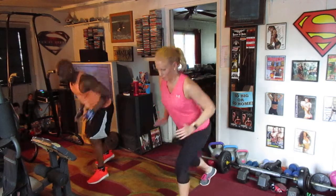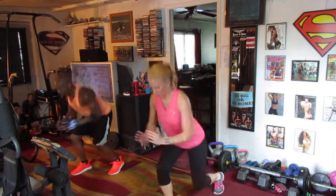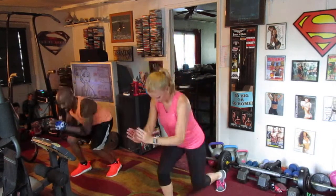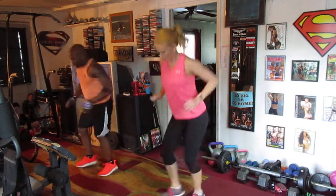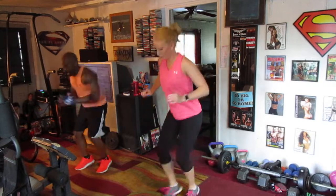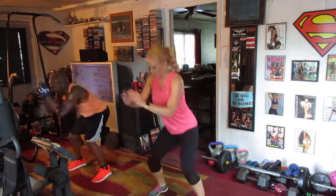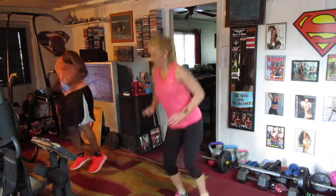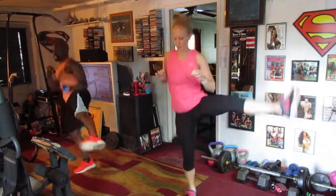One, two, three, four, five, six, seven. Right side, switch it. One, two, three, four, five, six, seven. Hot kick, jump it down — one, two, three, four, five, six. Cross it in the back now — one, two, three, four, five, six. Pick it left side down — one, two, three, four, five, six, seven.